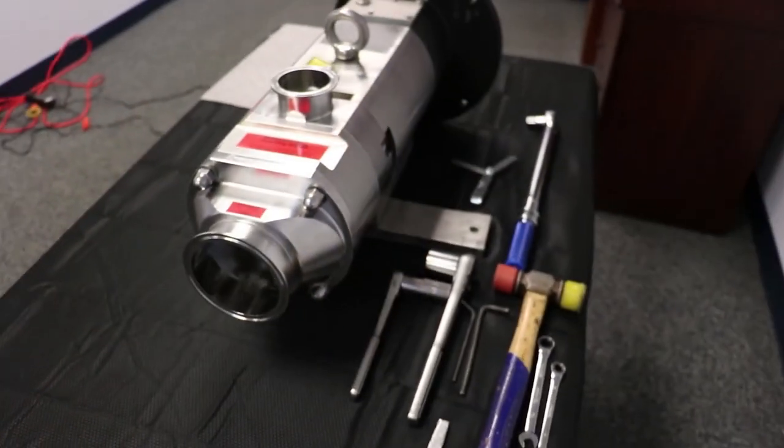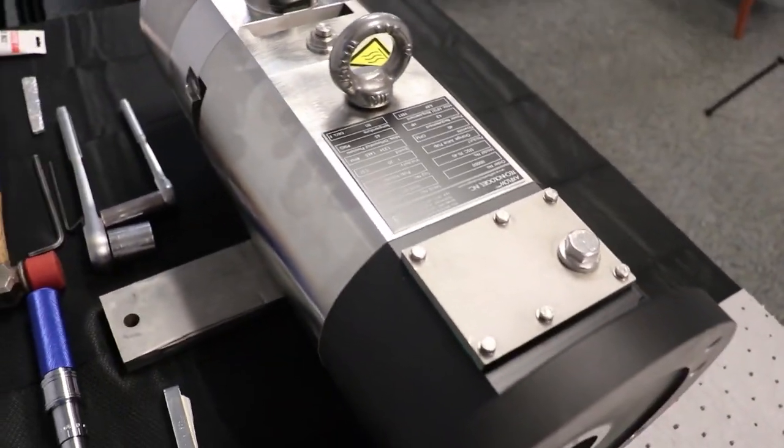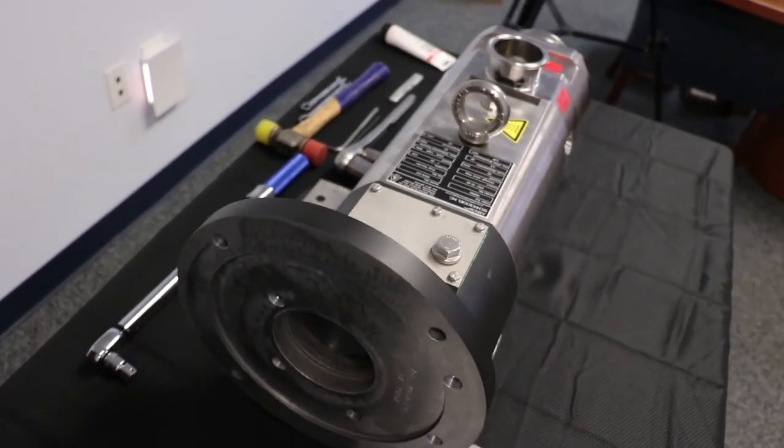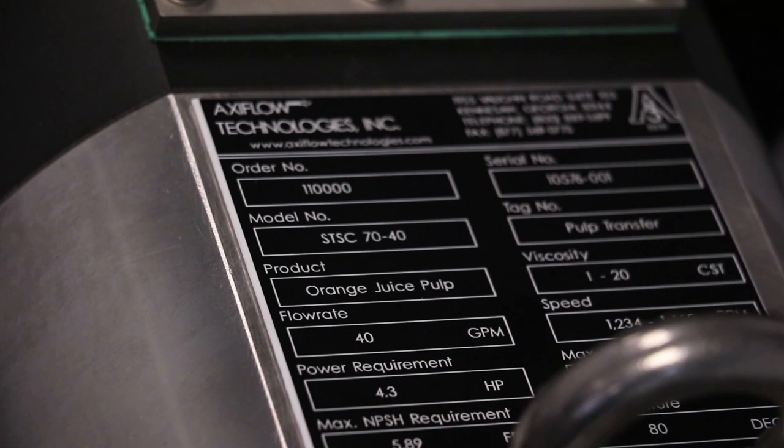All pumps are specifically designed to achieve optimal results for the processes in which they were selected. This is accomplished by using specific data gathered during the selection process. Your pump will have a name plate attached to the bearing housing listing serial number, model number, and expected conditions during operation. The pump model numbers will contain the size of the pump and the feed screw set selected, and each pump model has a range of feed screw pitches available for varying pump capabilities.